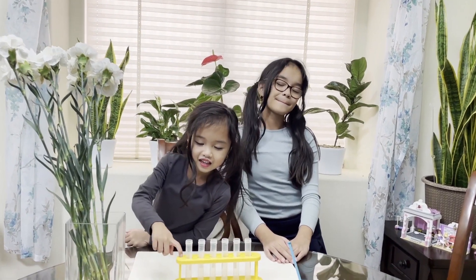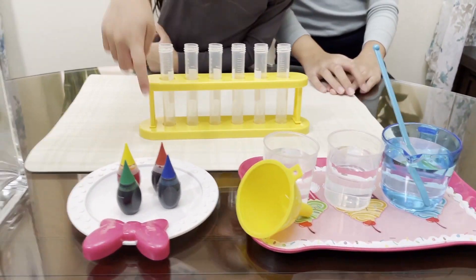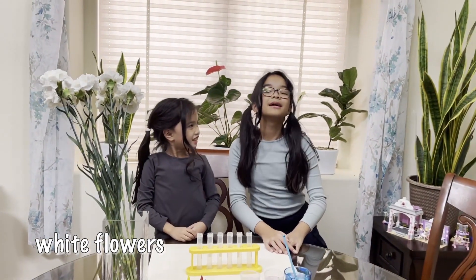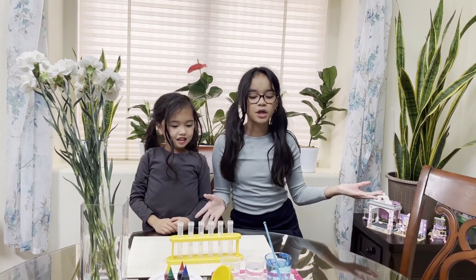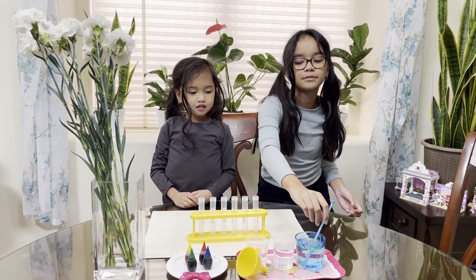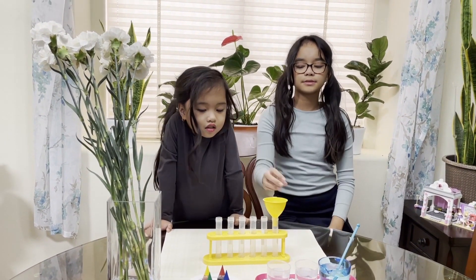First, we need fresh test tubes, water, food coloring, and white flowers. These supplies are optional, but you can use a steering wheel to hold the test tubes and a funnel to add the water into the test tubes.